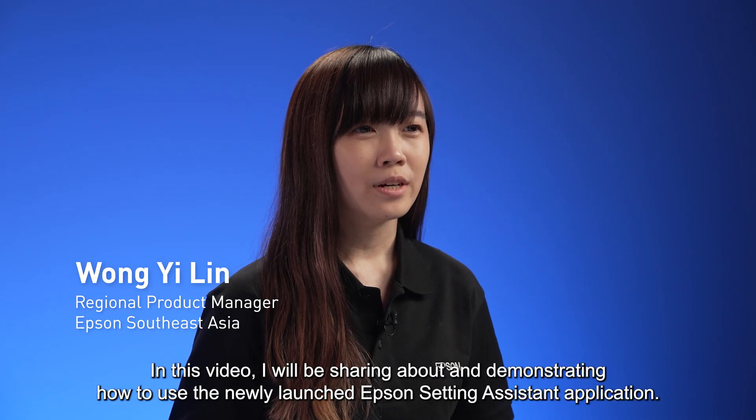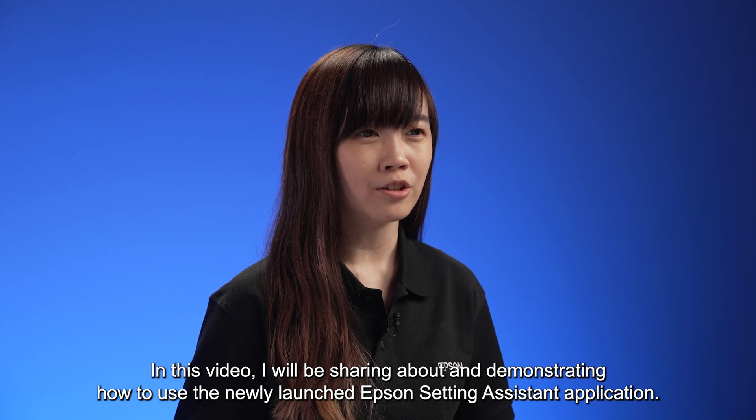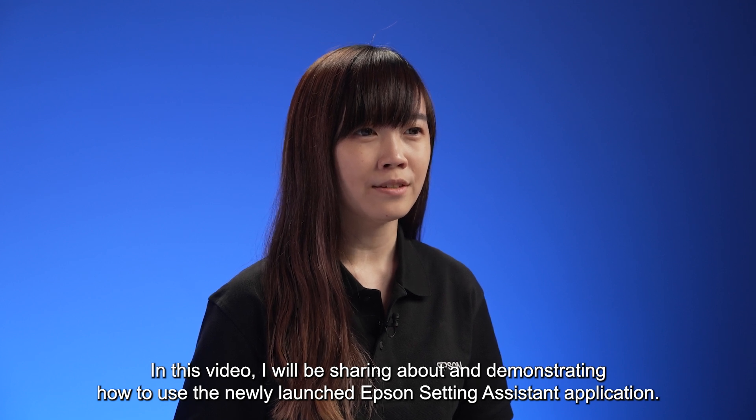Hi everyone, my name is Ilin, Regional Product Manager at Epson Southeast Asia. In this video, I will be sharing about and demonstrating how to use the newly launched Epson Setting Assistant application.